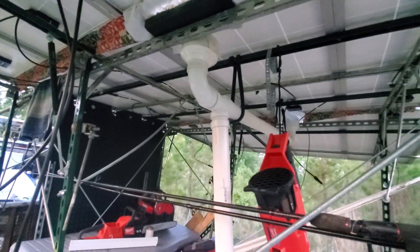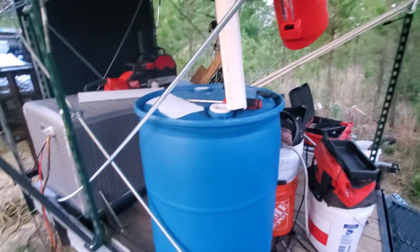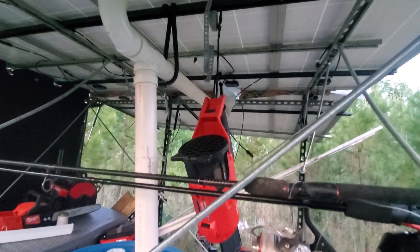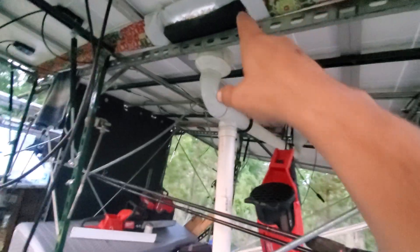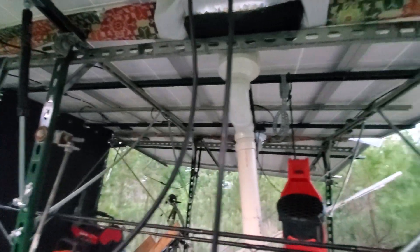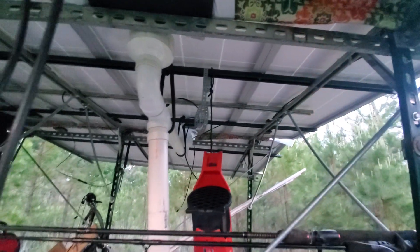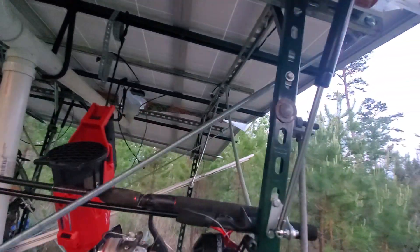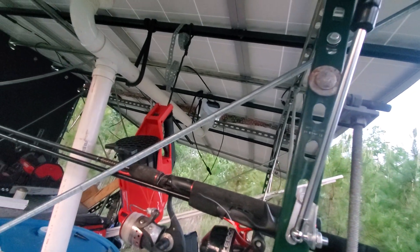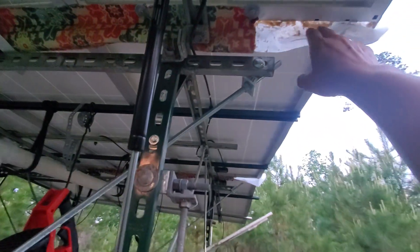We're supposed to be getting rain for the next four or five days, so this is gonna be tested at that point — see how all that works. May or may not be able to get some good clean water for the barrel. Making progress; that went through a few different phases of trying to figure it out, but I think that's gonna work the best and should collect all that water pretty good.